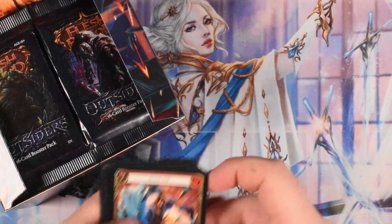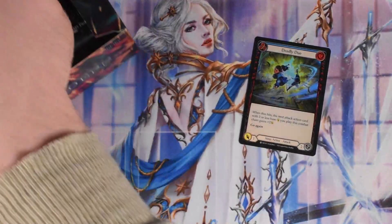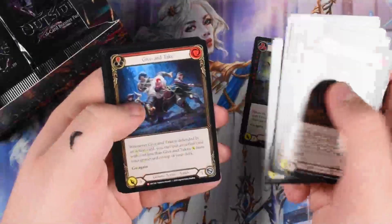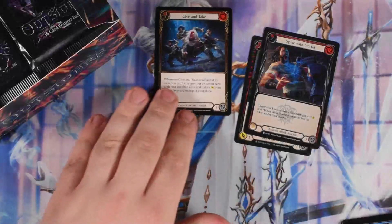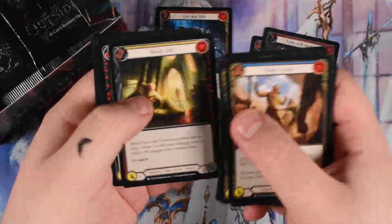So yeah, we're opening Outsiders. If you haven't watched yesterday, you should do that — it was pretty good. As I said yesterday, we're keeping foils and above. I'm trying to test my new camera setup. Yesterday I tested the light, and now I have a new tripod thing for my camera, so that's what I'm working on today.